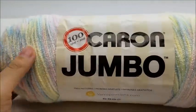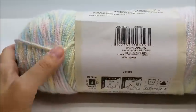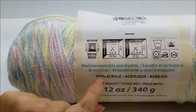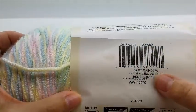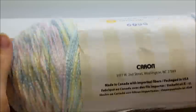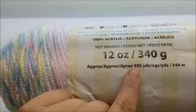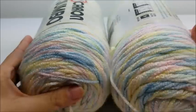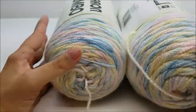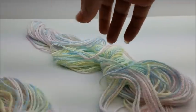For this project, I used Caron the Jumbo Rolls. It's 100% medium weight, 4-ply acrylic, and it is soft for baby. The color I used is called Baby Rainbow. They're 595 yards per skein. I used two, almost two whole skeins — this is all I have left of my two skeins.